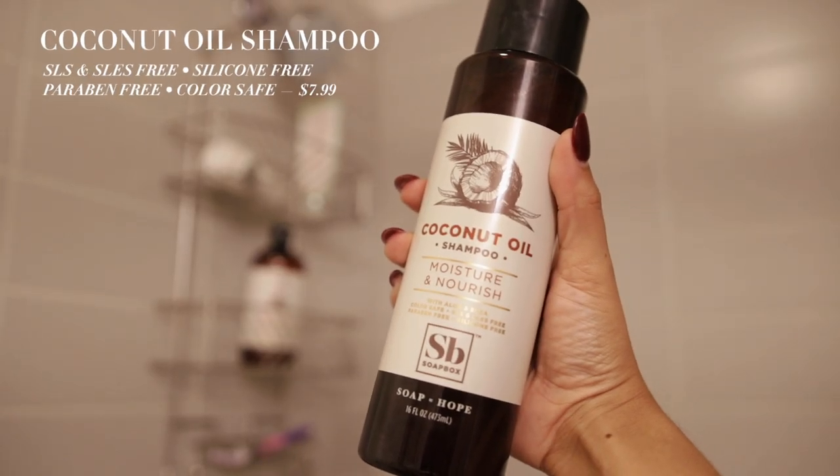I'm going to take you through the whole wash day routine and then I'll also be checking in with you a few days from now to show you how the moisture holds up. It's easy to see your hair is very moisturized immediately after, but what's really important is how it looks throughout the week.